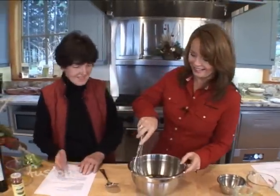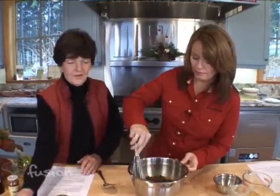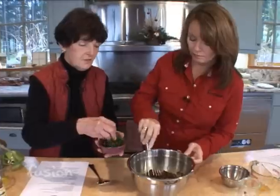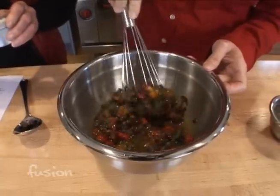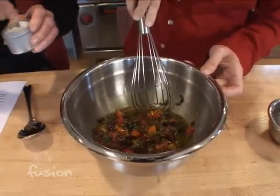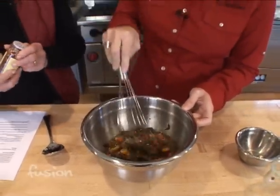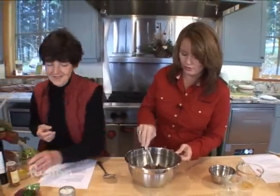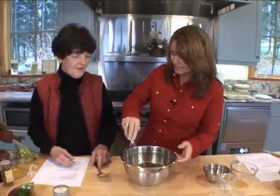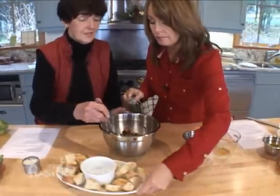Go ahead and whisk it up — oh, it smells wonderful! Then we'll add a little fresh curly parsley, a little bit of salt — not much, just a little — and then a sprinkling of crushed red pepper flakes, because a little goes a long way. Give it a little stir and that's it.